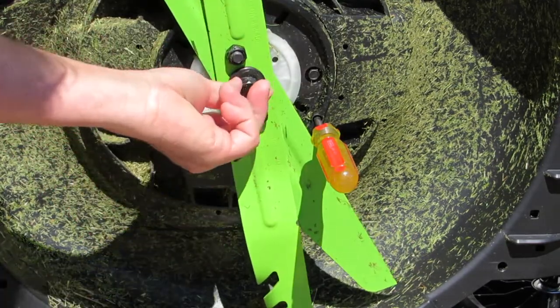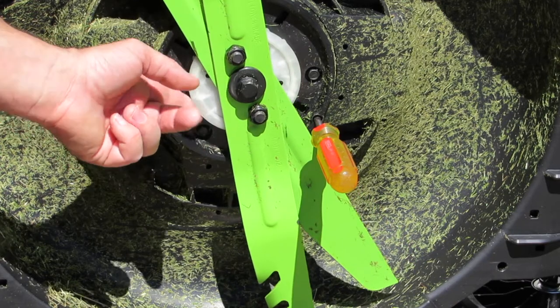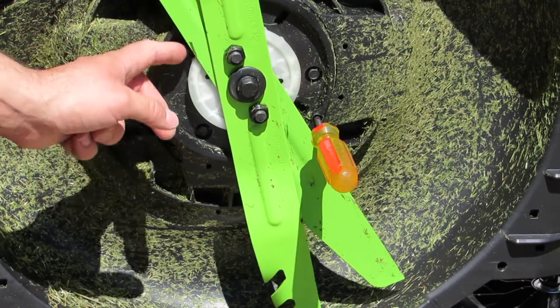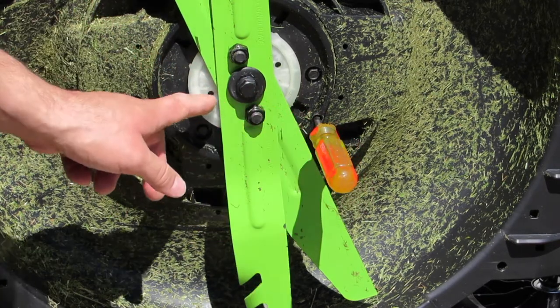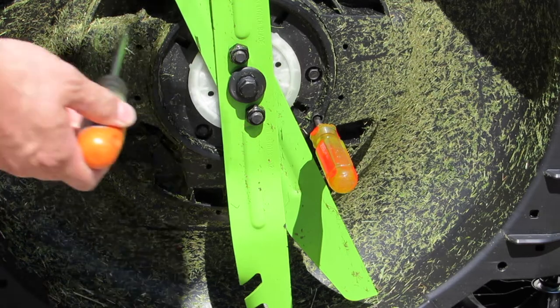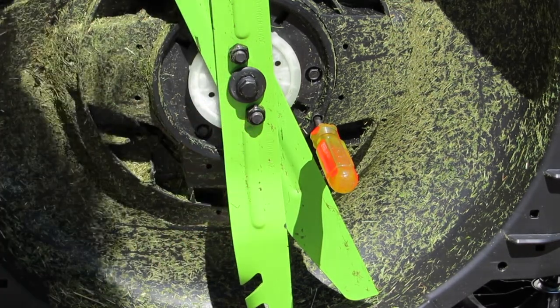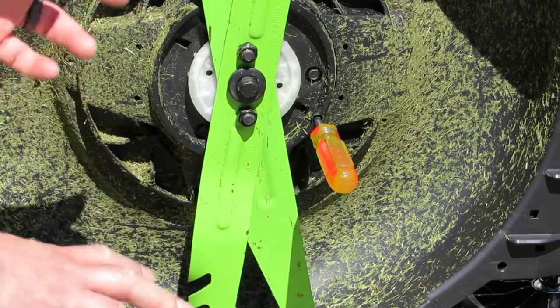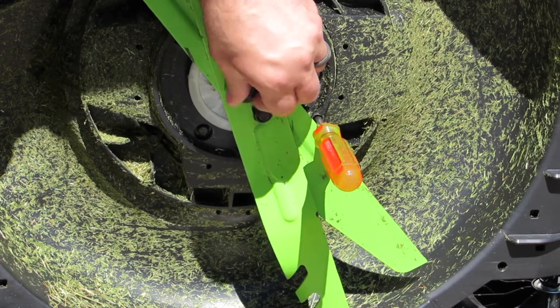As you can see, when I was spinning the nut this white piece behind here was rotating as well. Another precaution we can take if we don't want that to spin — there is another hole that we can put some kind of metal rod in to keep it from spinning. I don't need to do that because the nut is turning fine.